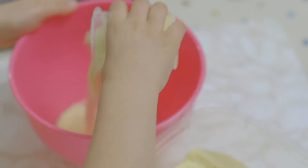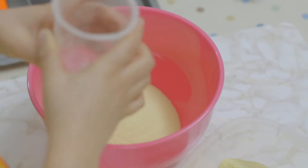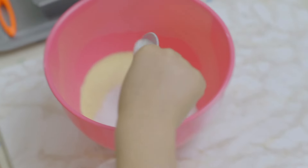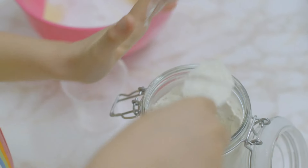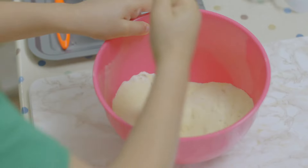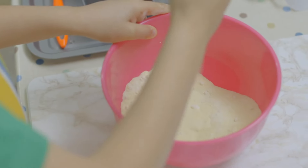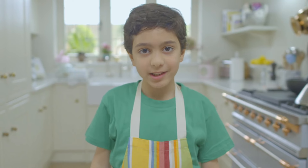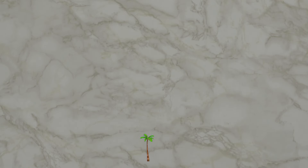Then add caster sugar, baking powder and plain flour. After all of that, give it a stir. It's time for my very special ingredient — and you know what that is, don't you? Coconut. A coconut palm is a tree with large green leaves that grows in very hot countries. The seed of the coconut palm is called a coconut.